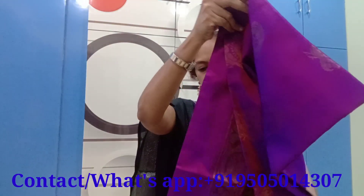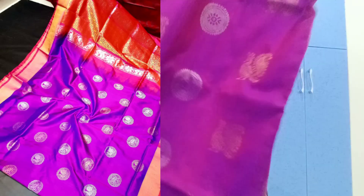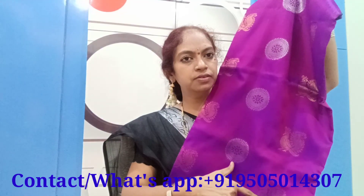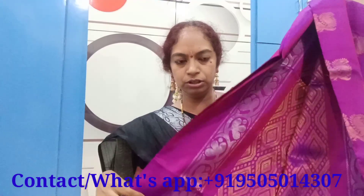A cute dress is a beautiful shirt. This dress is a cute dress. I am making it with tissue blows. It is very soft. The price is Rs. 4000.